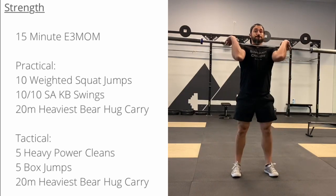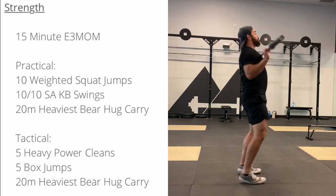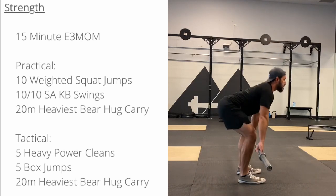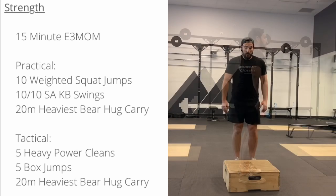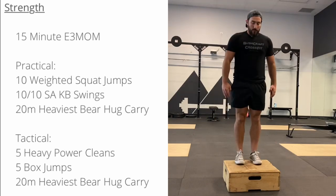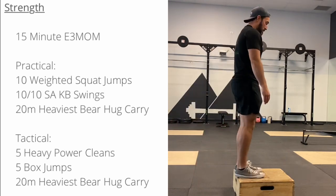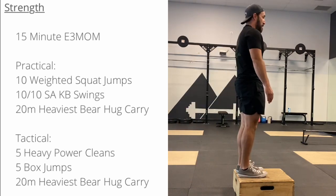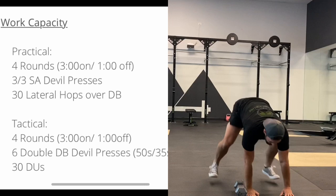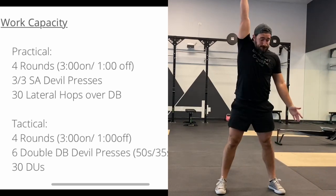I'm a sailor, hey, when I lost my leg, climbed up the top sails, I lost my leg.